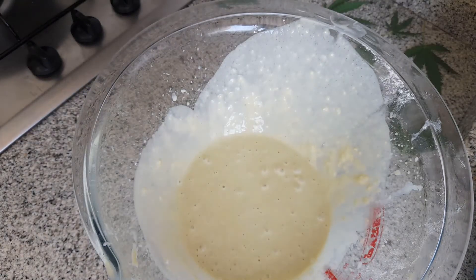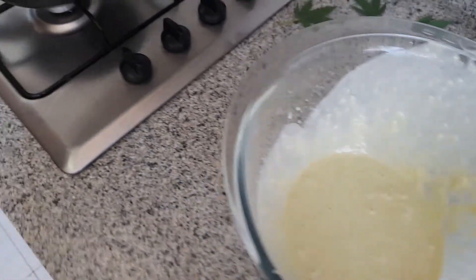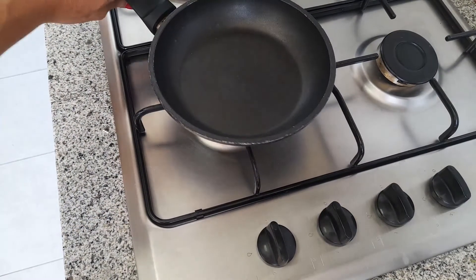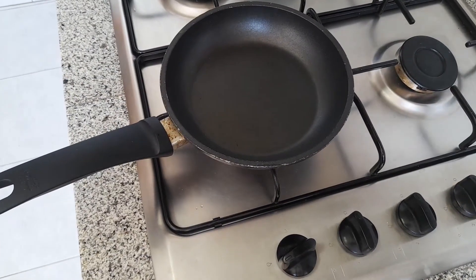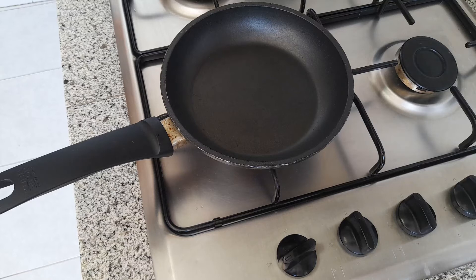Con una sartén al fuego vamos a hacerlas. Una sartén antiadherente para que no se peguen. Dejamos que se caliente bastante y vamos a comenzar a hacer nuestras tortitas.